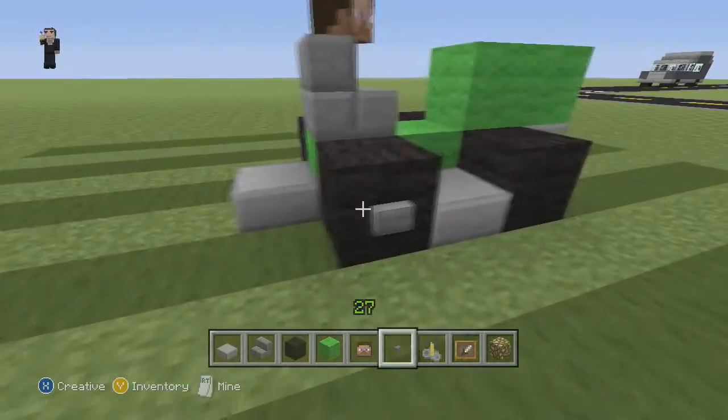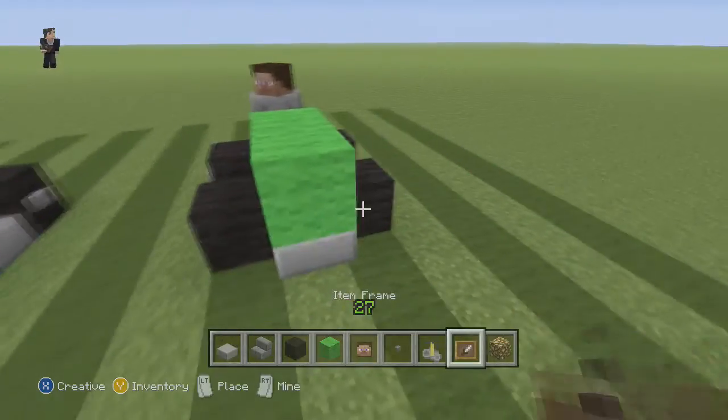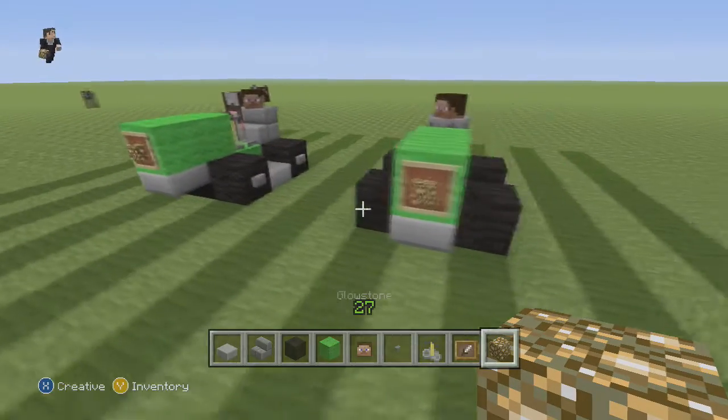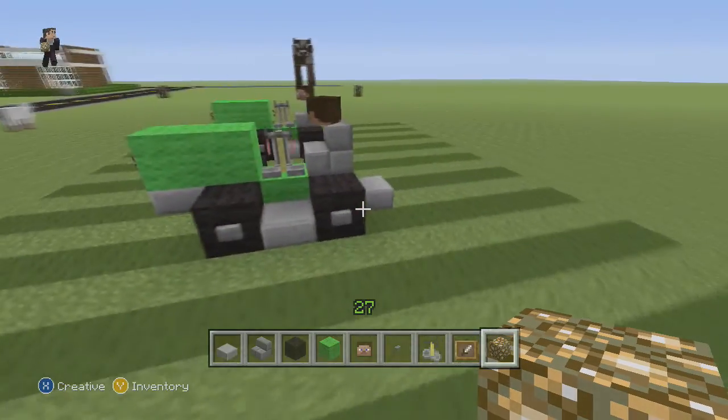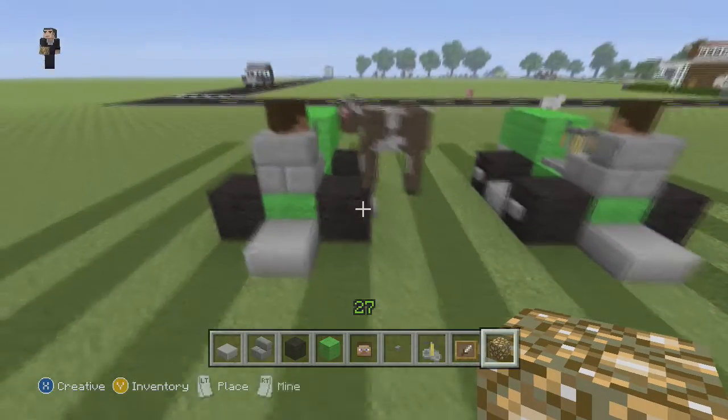Let's put some buttons on the wheels to add that detail. Let's also add a steering wheel so Steve can drive his brand new lawnmower. An item frame goes in the front with our glowstone block, because these lawnmowers have headlights — he needs to cut his grass at night.